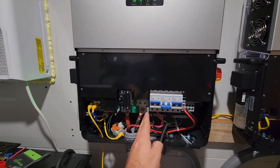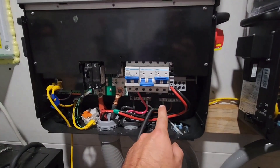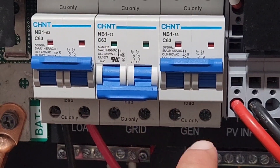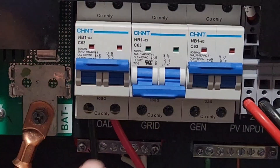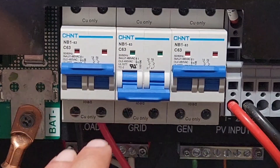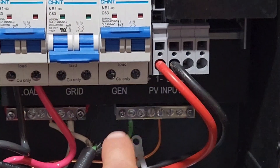However, the limitation is that when you're pulling 120 volts, L2 is going to be zero volts because you have no input on the gen or grid L2. So L2 is down, meaning anything on the second leg of your power box or breaker box — any 240-volt load — won't work if you're charging from a 120-volt generator.